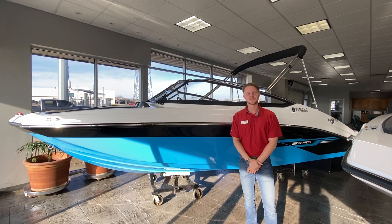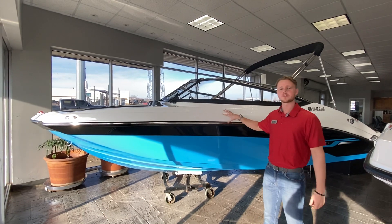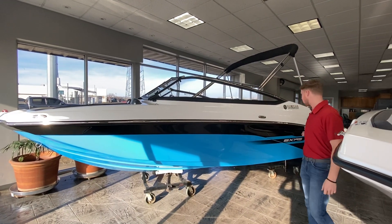Hey everybody, welcome back to the channel. It's Rylan Lindley here with Field Oil Boats, and today we're going to be going over this 2021 Yamaha SX-195.